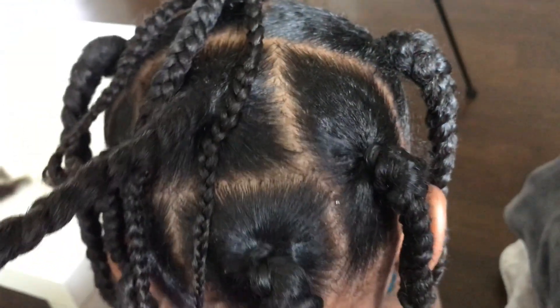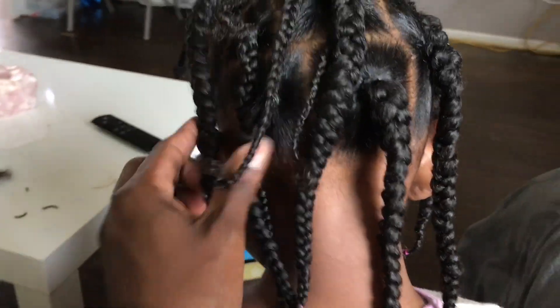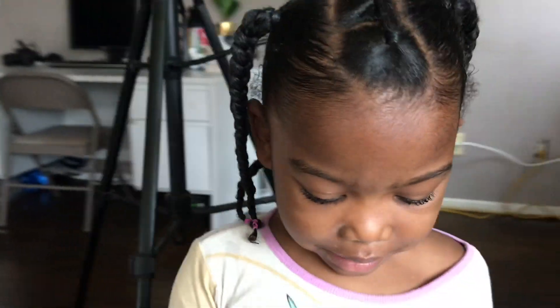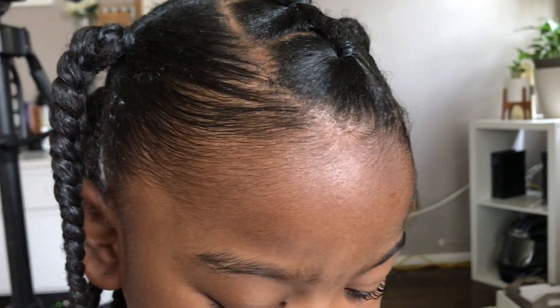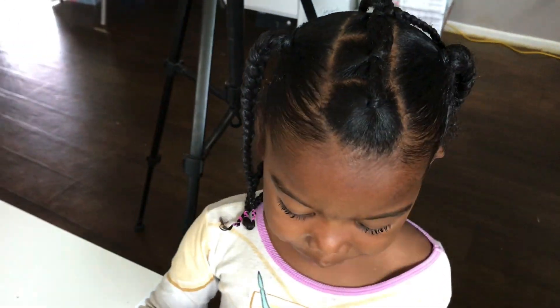No more lint balls — fresh braids, everything's looking good. She was crying a little bit. Stand up and I'm going to see you. Wow. I wish I had some really cute balls or barrettes to put on her hair, but those last all of five minutes in our house. Anyway, thank you guys for stopping by for this video. I hope this gave you a little bit of hair inspo or whatever. I'll see you guys in the next one.